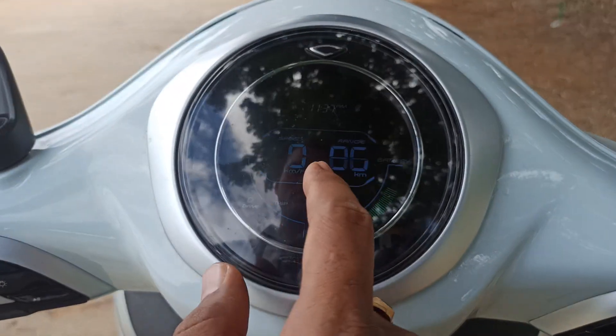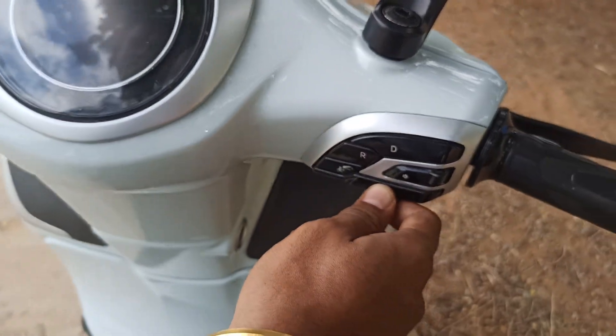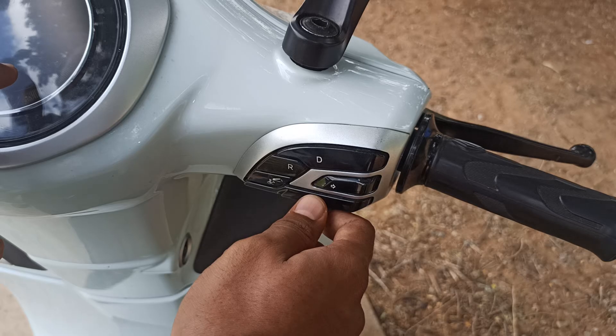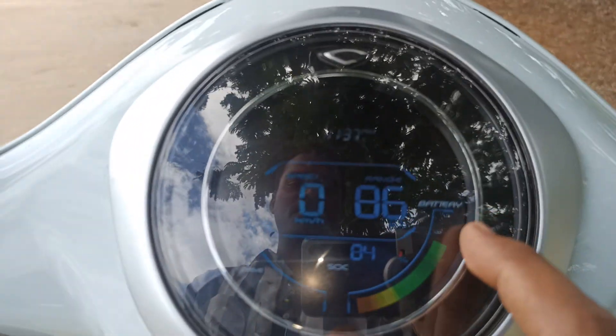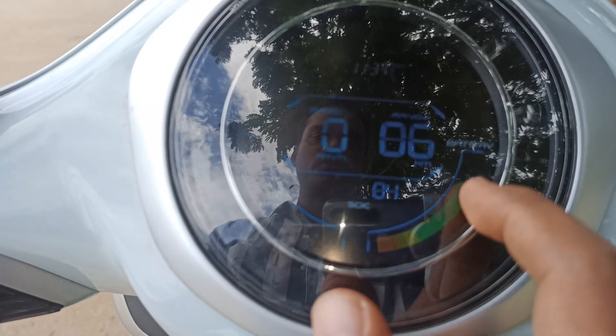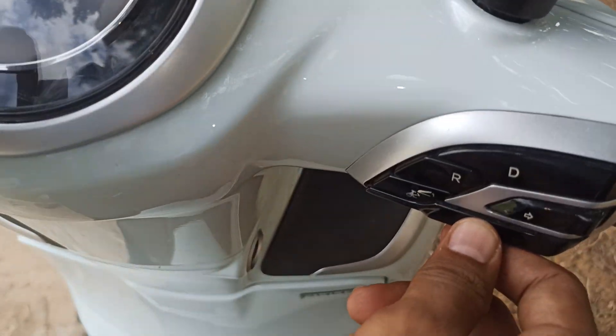Now you can see all the features on the UI. The state of charge available in the battery is 84%, shown with an orange-green symbol indicating the charge level.